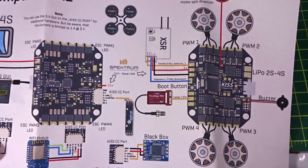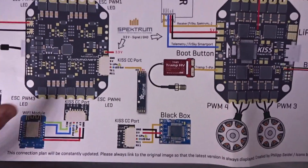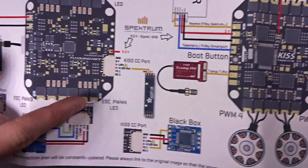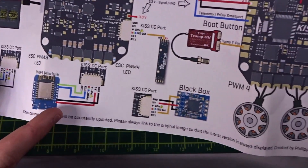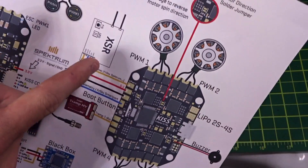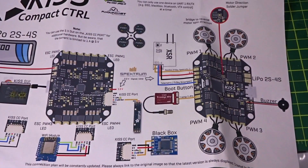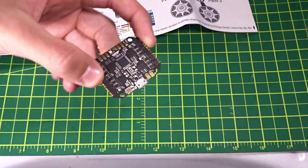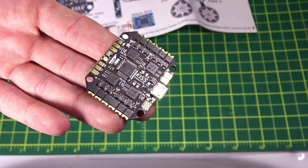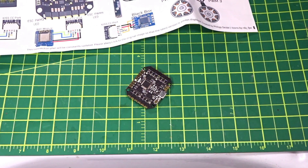The board comes with a very nice wiring diagram — really high quality print with good color and pretty much every port labeled with what you need: all your pads, how to connect stuff, the OSD, Wi-Fi module, Tramp, FrSky XSR, your motors — everything. It's a really nice sheet and I hope a lot of other companies follow suit, because a wiring diagram like this is a lot easier than having to look it up online, especially with a new board even for frequent KISS users.